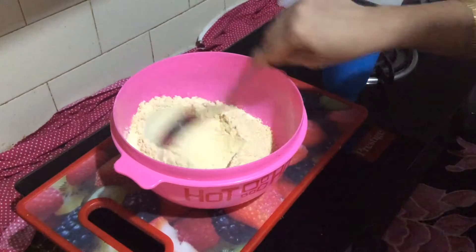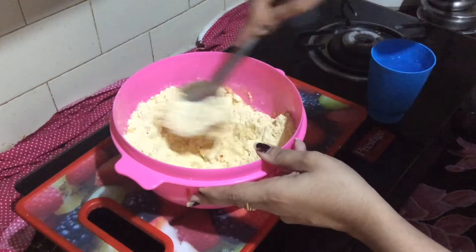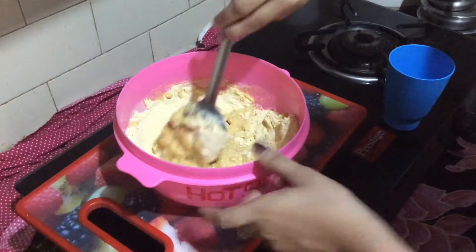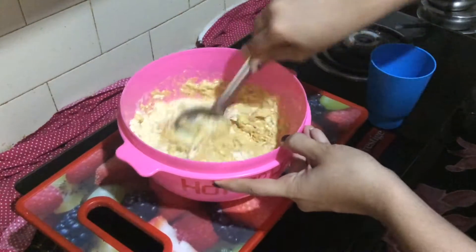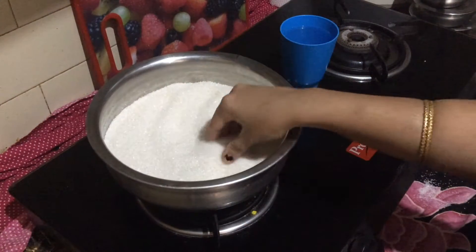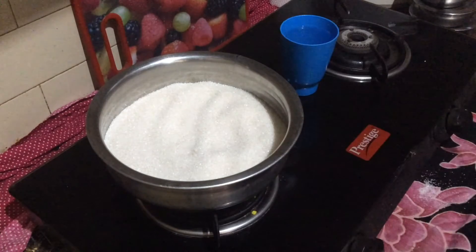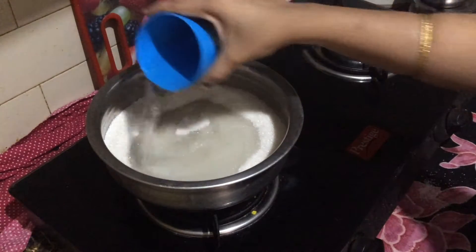I am going to make 2 cups of water and mix it up. I will add 2 glasses of sugar and put half a cup of water. Let me melt the sugar.